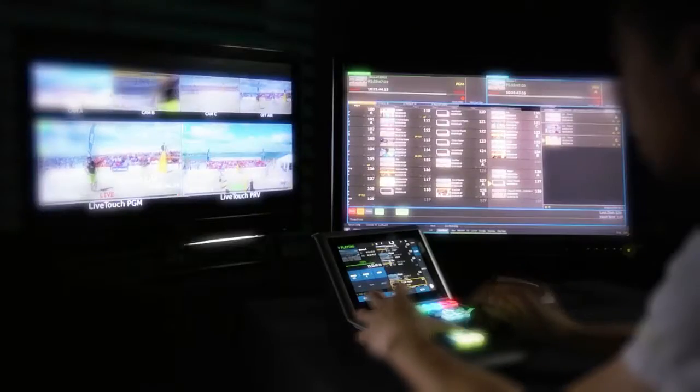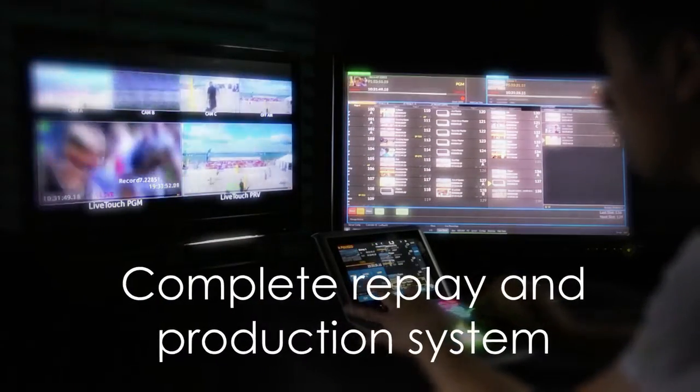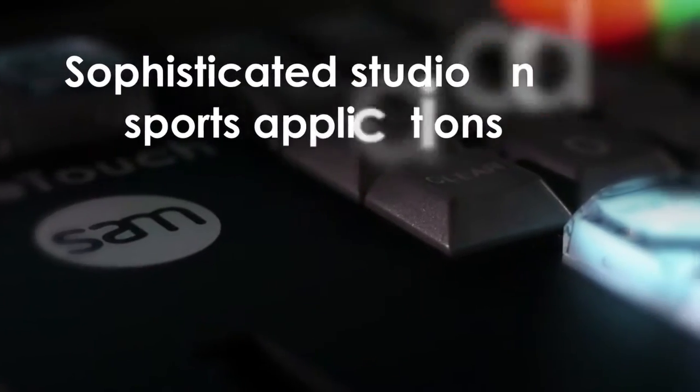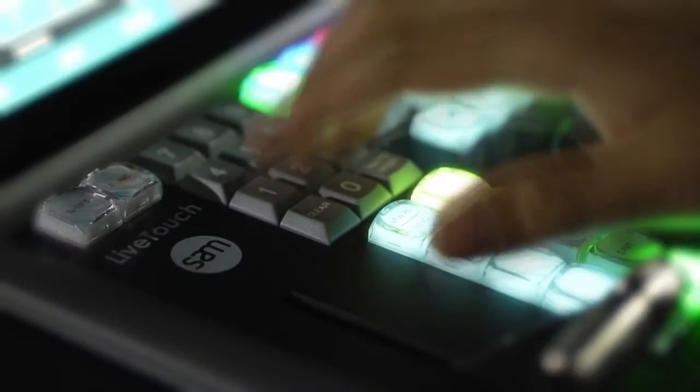And when working with Momentum, SAM's media asset management system, LiveTouch can publish directly to social media moments after highlights are made. LiveTouch 4K is a complete replay and production system for sophisticated studio and sports applications, powerful enough to support multiple studios and major event productions.